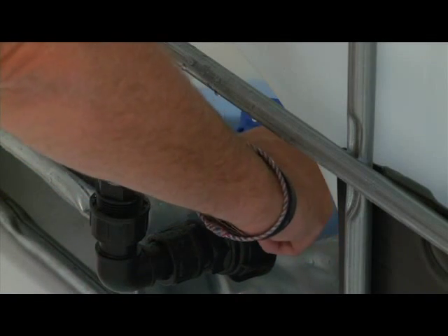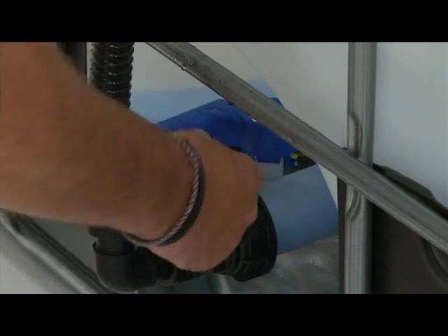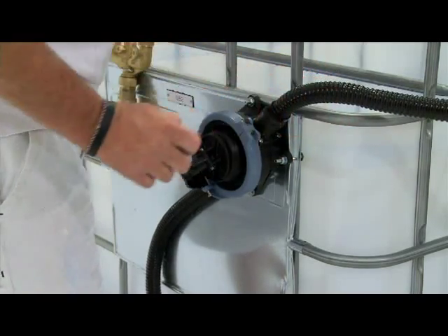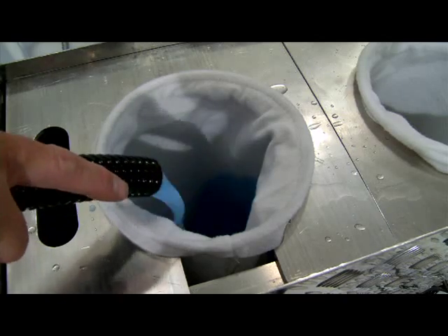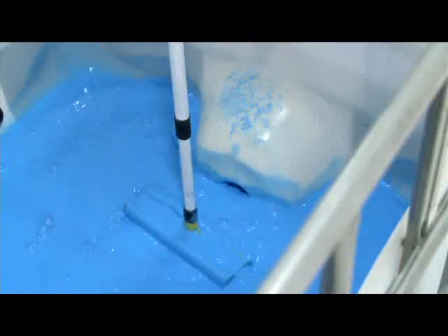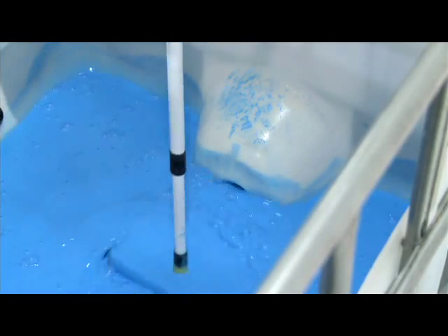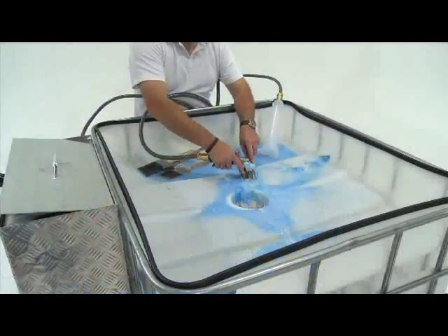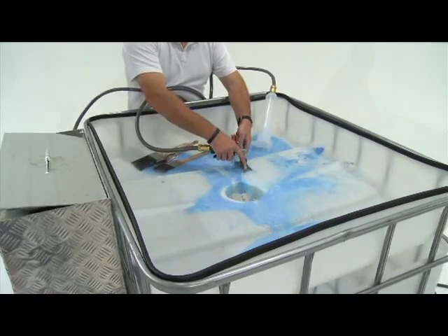To remove the paint residue that is in the bottom of the unit, open the sludge release valve. The paint residue is pumped out into the sludge filter bag. Keep filling the sludge filter bag until all sludge has been filtered. Use the stirring paddle to move excess sludge towards the sludge outlet. Some sludge may be left in the bottom of the tank — this is normal. The system is now ready to accept more paint washings.